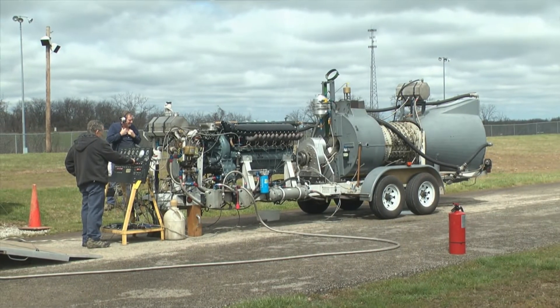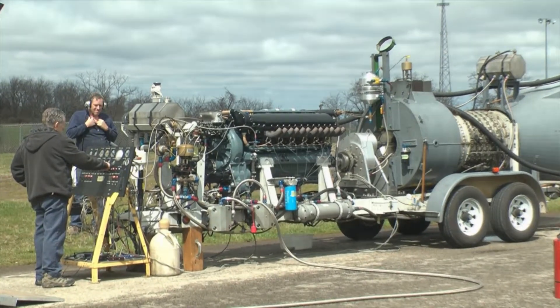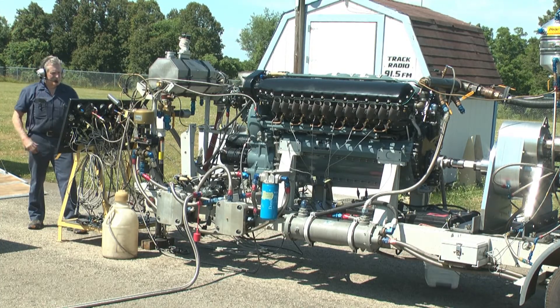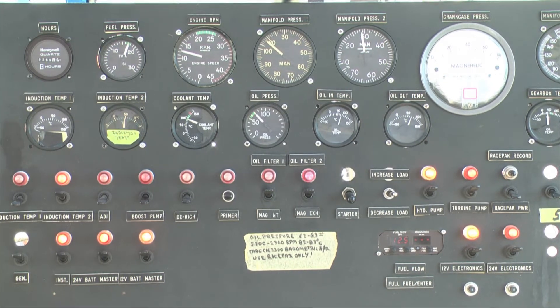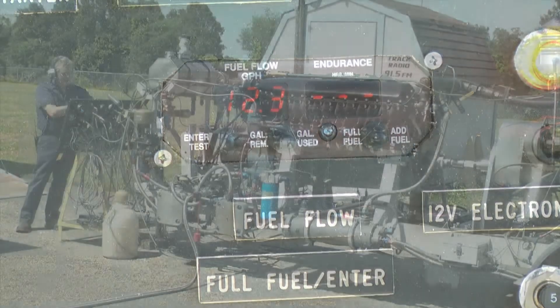Gradually warming the engine up. This generally takes about 10 or 15 minutes to get all the oil and the coolant up to temperature. We're continuing to warm up. We're at 1,200 RPMs — the manifold pressure to the right of it doesn't mean anything. But you can see our coolant temperature and our oil temperature has moved up to the acceptable range for us to go ahead and continue up on the power and do our demonstration.